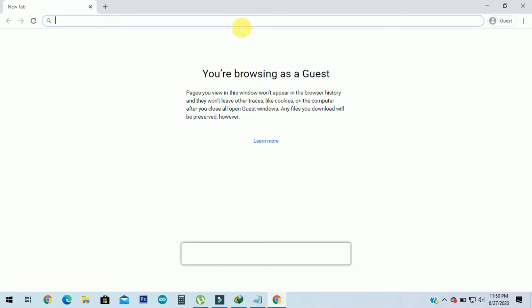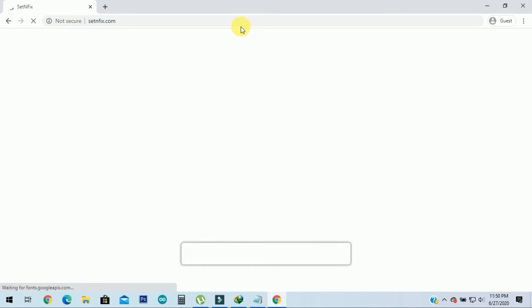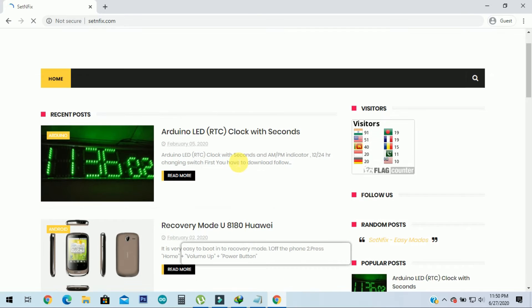All the instructions of this video are given on my website www.setandfix.com. Follow the instructions as on the website. If you have any doubt, please put it in the comments.